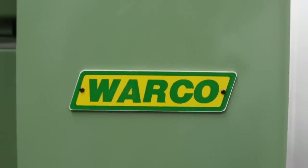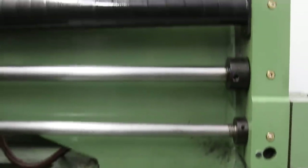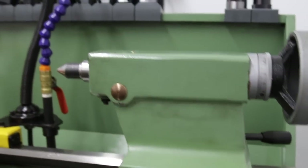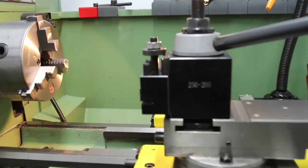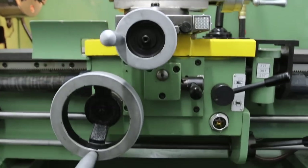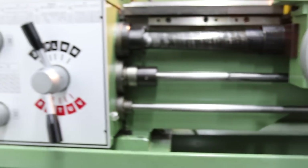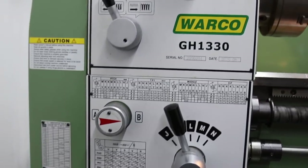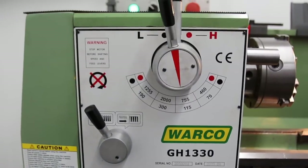I bought the machine from a company called Warco here in the UK. It's a Chinese import machine and the model number is the GH1330 — GH for gear head, 1330 is 13 inches swing over the bed, 30 inches between centers, which is about 330 millimeters and 750 millimeters respectively. It weighs about 600 kilos or 1300 pounds. The machine has three gearboxes and is capable of cutting screw threads in both metric and imperial as well as module and diametric pitch.